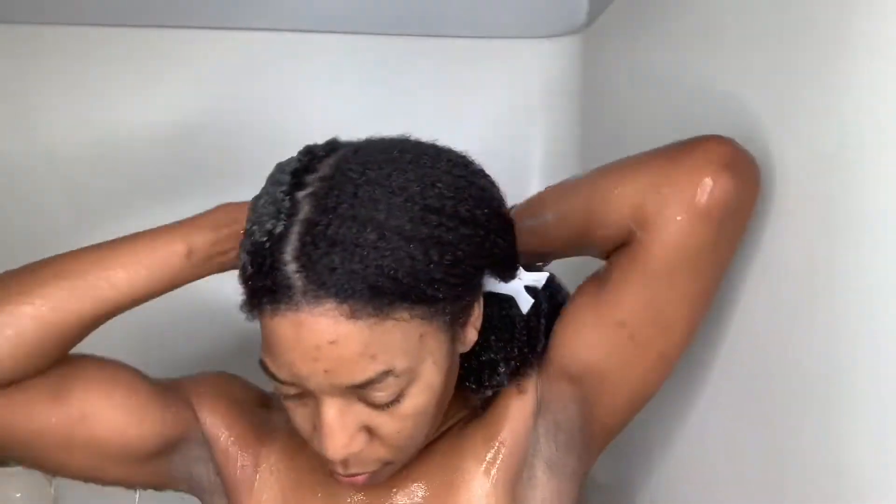It says apply it to wet hair, lather, rinse, and repeat if necessary. So at this point you're just going to see me apply the shampoo to my hair going from my roots to my ends. And as you can see, I am raking my fingers through my hair while I'm doing it. This shampoo says that it cleanses and detangles, and I am definitely able to detangle my hair with ease with just the shampoo in it.